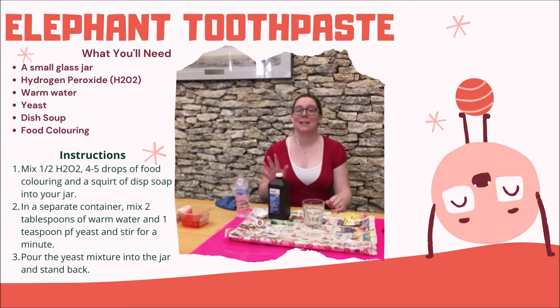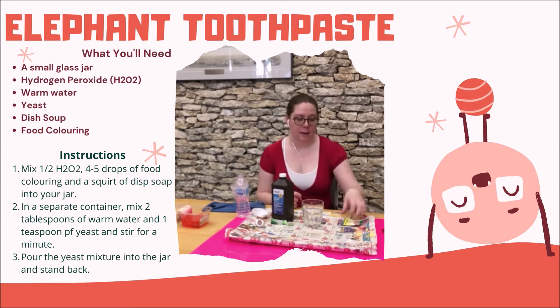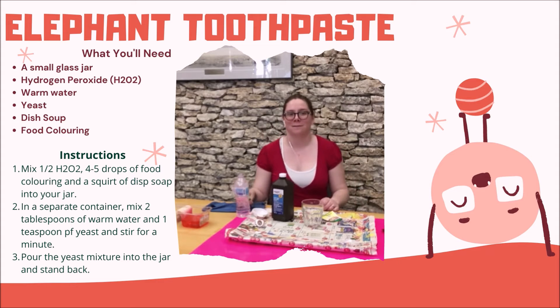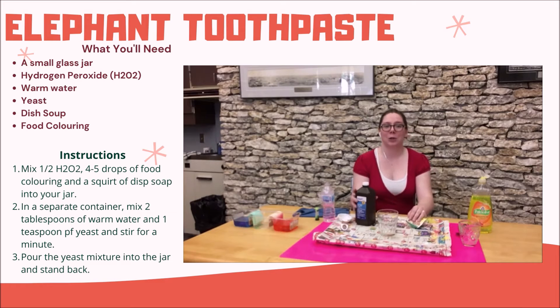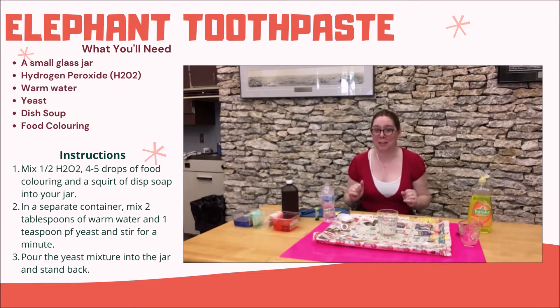Now for elephant toothpaste. This is what's called an exothermic reaction, so it's going to feel warm — I do have a little pot holder to grab it with. What we'll need for this is a small glass jar, hydrogen peroxide, yeast, dish soap, and food colouring. Hydrogen peroxide naturally breaks down into water and oxygen. The yeast speeds up the process. The soap catches the O2 so that we can see it, and the food colouring makes it look cool. Set your jar in the middle of a pan to help catch the toothpaste.